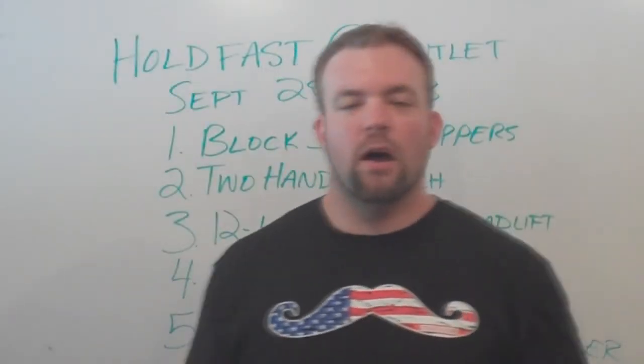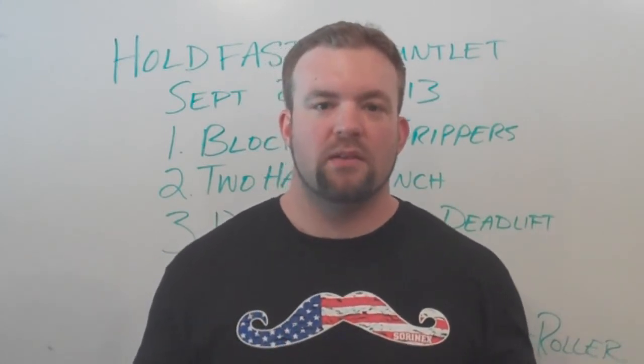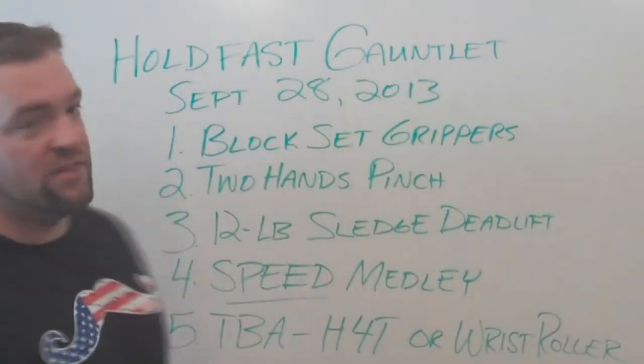Hey everybody, Jed Johnson here from DieselCrew.com. I'm making a video today to announce my grip contest that I'm holding on September 28th, and it's called the Hold Fast Gauntlet.